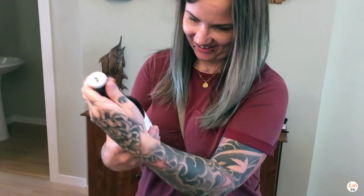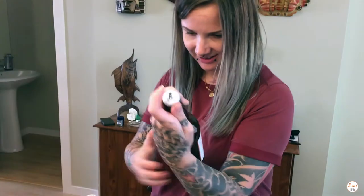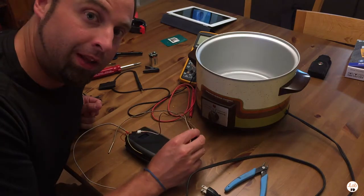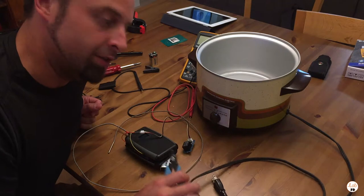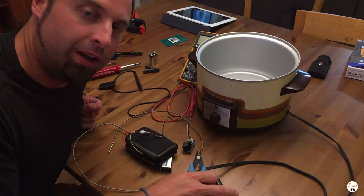Beer break! So up until now we've been using low voltage Arduinos. We're going to be using a relay to control a higher voltage appliance, so this is where we're going to get dangerous. If you're not comfortable doing this kind of stuff, don't do it — find somebody to help you.